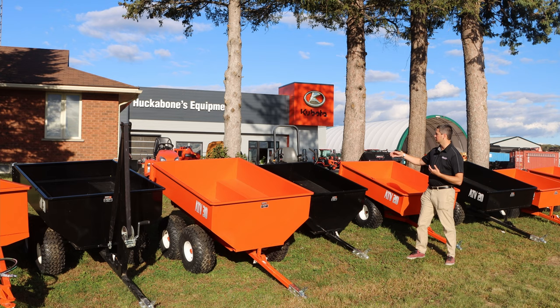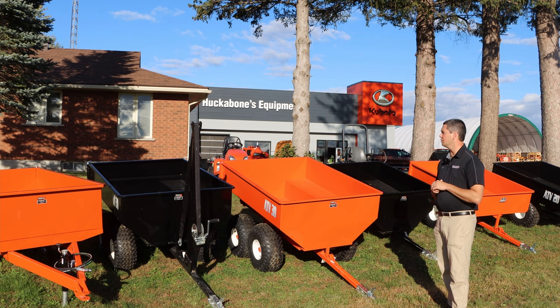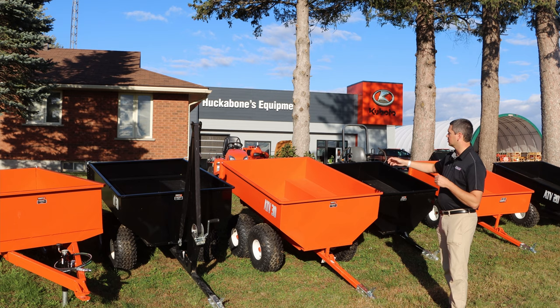When you get up to the ATV 30, some key features to know are that you move up to a tandem axle and you have three different dumping styles: manual, crank, and then you can get the actual power pack, which is an electric dump. Those are the three dumping styles. For your tailgate, there are also two different styles available: the manual, which is a straight lift, and then you can get the swing gate, like we'll demonstrate on this black ATV 30 here.